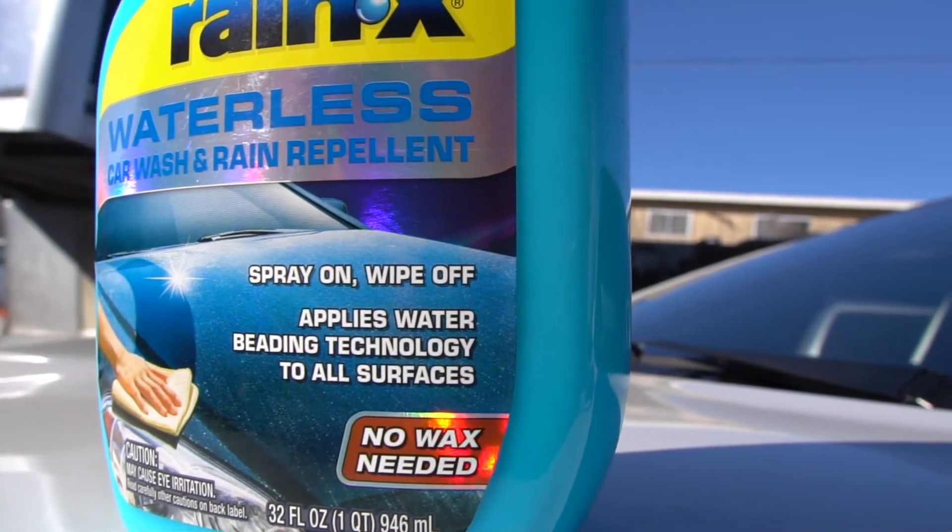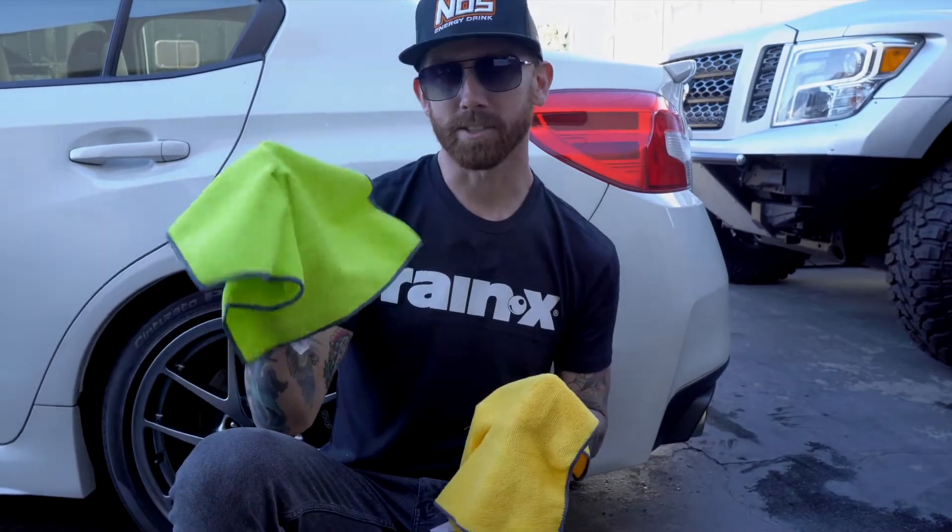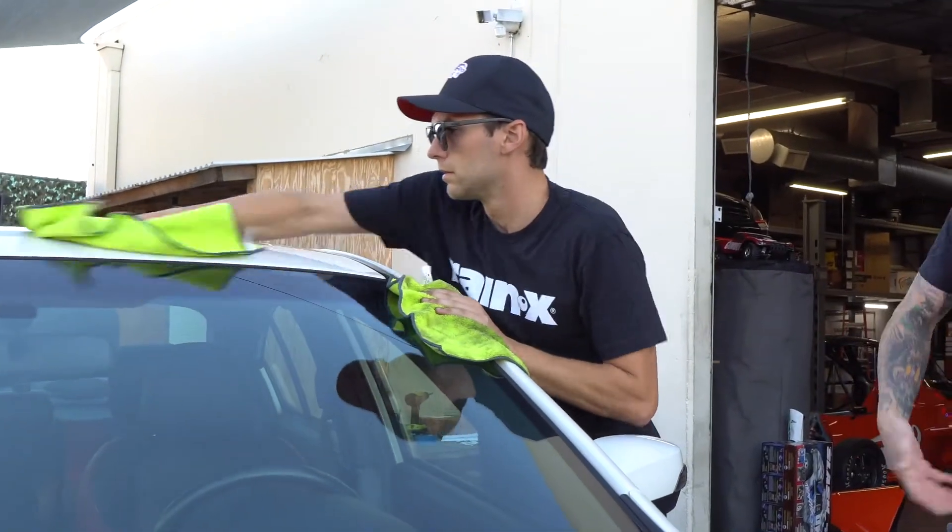This is not a wax — this is a cleaner. But it's important to have these two towels. One wipes the product on the car and does the cleaning, while the other towel gives it a good buff, which is what really makes the product shine.